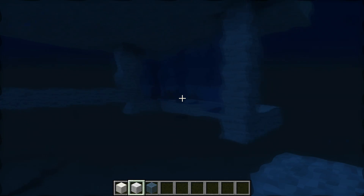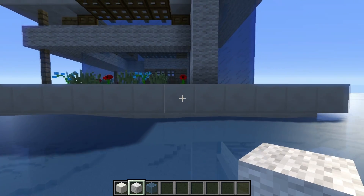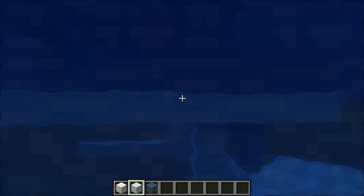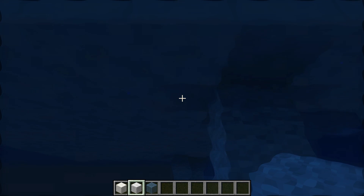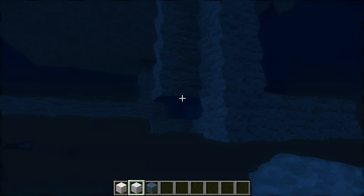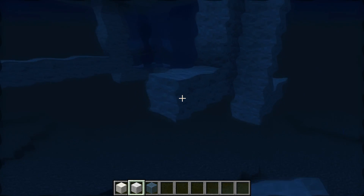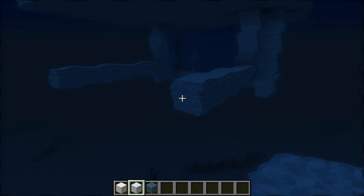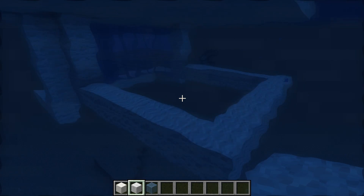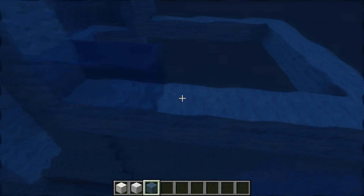We do the same on the other side. On this line we go in by 2 and 3, and place 1, 2, 3, 4. Then 1, 2, 3, 4, 5, 6, 7 — and we're going to connect these two lines. Over there we can place glass.